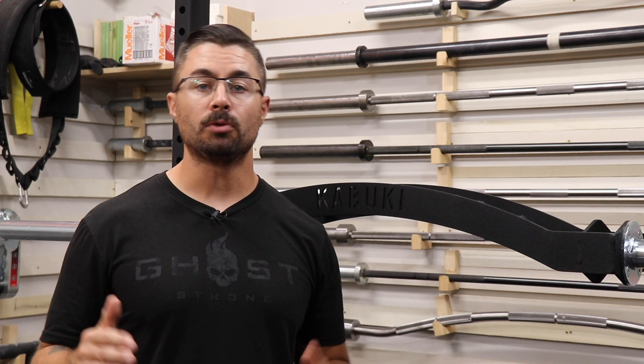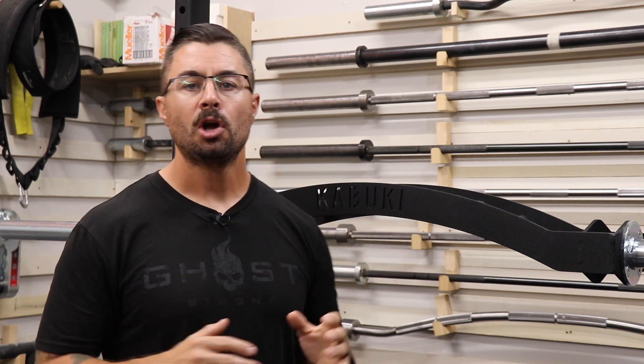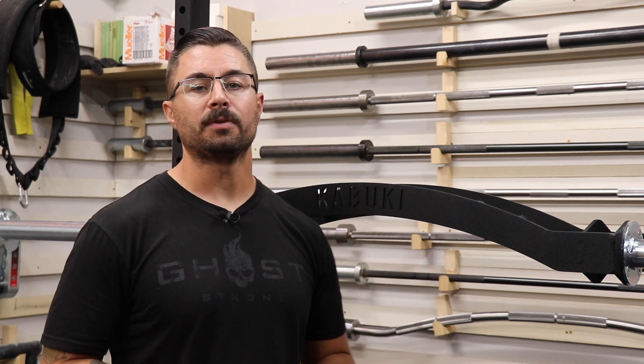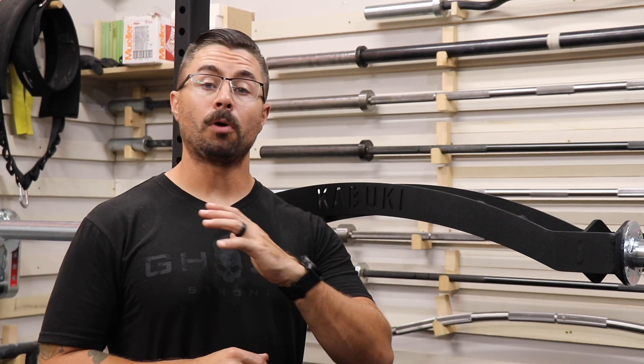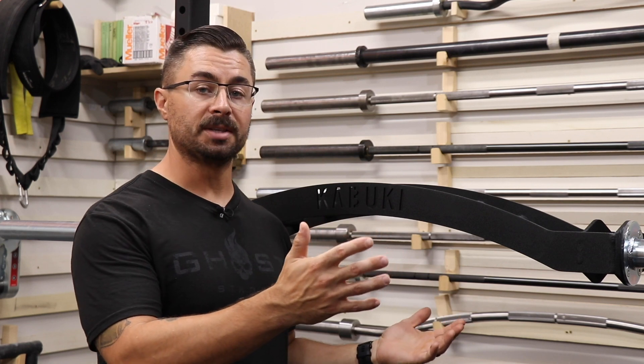Like usual, to keep this review going nice and smoothly, I'm going to give you an overview of the bar itself. We're going to talk a lot about the construction of the bar, a lot of my notes from using this thing in training for the past few weeks, and I'm also going to bring up and give you guys some other options that are out there in the gym shopping universe. But before we get into all of that, I want to go over the overview of the bar itself.